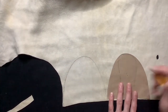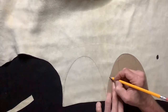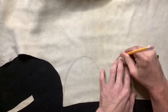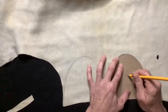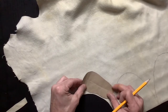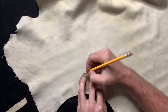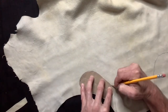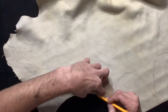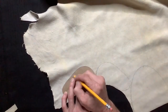Now we'll flip the pattern and sketch our second top, again marking all of our pattern marks. Then we'll trace our sole pattern to the buckskin, making sure we hit our marks on the heel and the toes. And again, flipping our pattern to sketch our second sole.